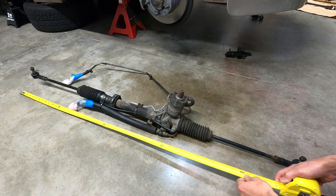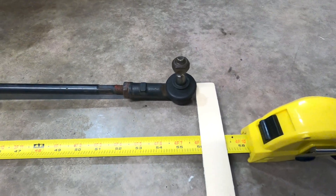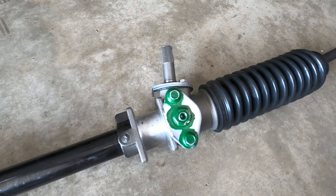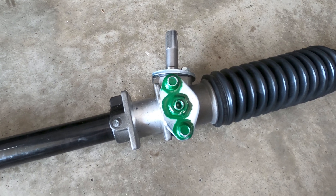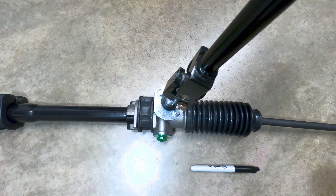Next, we'll be approximating the lengths for the steering linkage on each side, so you can either measure the end-to-end distance of the old rack, or lay the two parts out side-by-side for comparison. At this point, we'll need to center the manual steering rack internally, which is done by turning the shaft lock-to-lock and marking the endpoints.